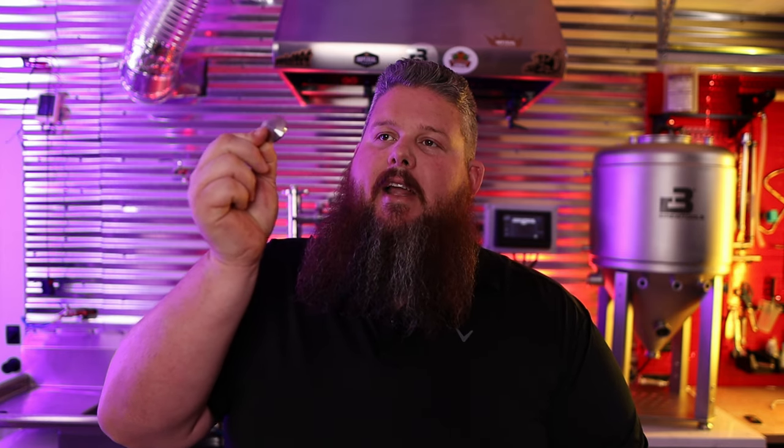Next up, you've got three 34mm tri-clamp caps — these are blind caps, just a solid blank — as well as 2-and-a-half-inch caps and one 2-inch cap. What are you most curious about when it comes to the BrewTools F-Series of unitanks? Comment below — I'm really curious to know.